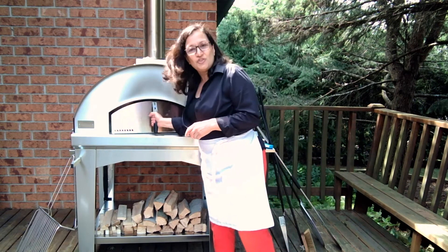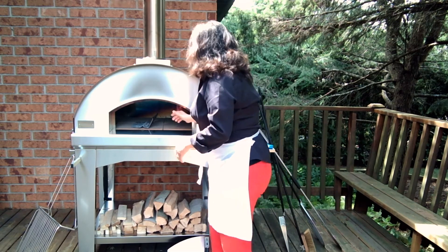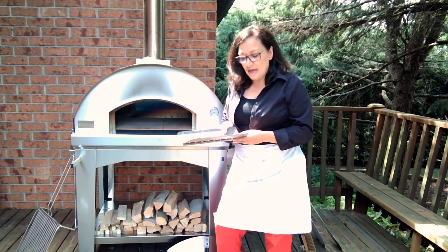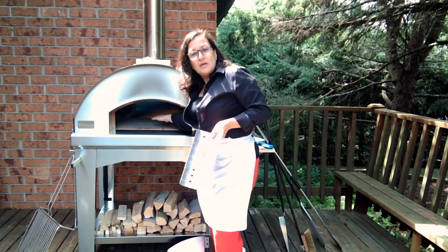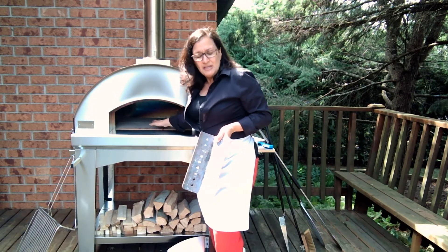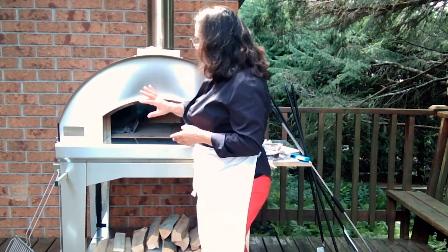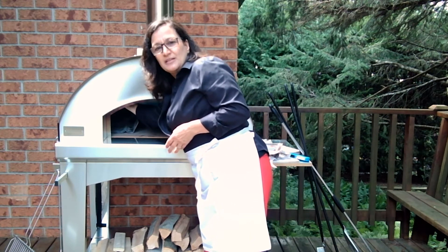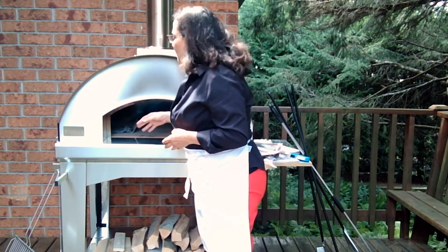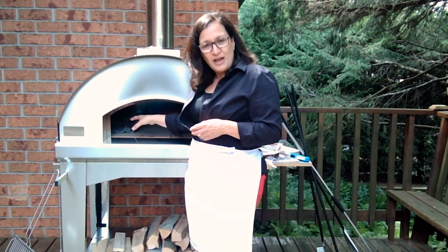Right off the bat, let's show you how quickly we can get this started. We're going to take away our little door here — we've got this little rack that we use just to hold the fire, it keeps it secure in one area. Now, a lot of pizza ovens like the fire in the middle, but we actually light it off to the left side. This oven has been reinforced on the left side — there's a big steel plate in here that protects the oven from wear and tear, and that's why these things last forever.